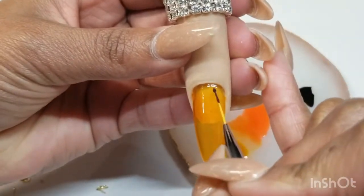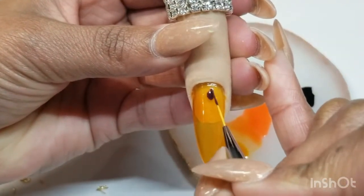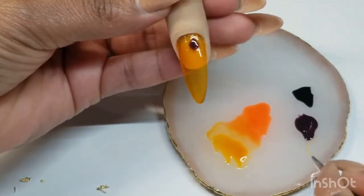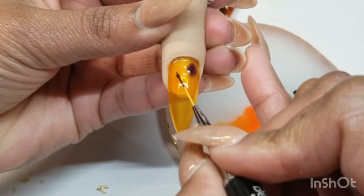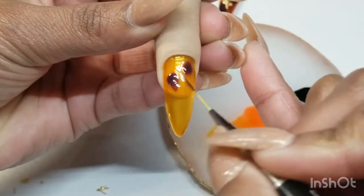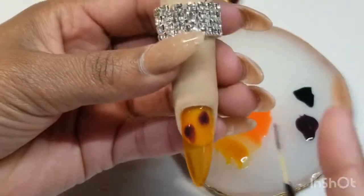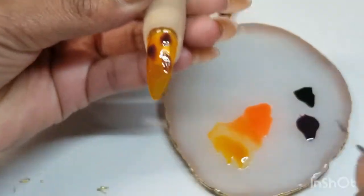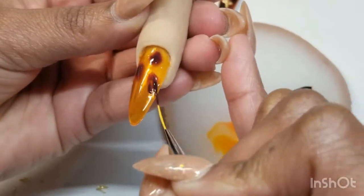Right here, you're just going to be doing little circles wherever you feel you want to make them. They don't have to be precise, they don't have to be perfect — you just put them anywhere, wherever you feel like putting them. We will be letting it bloom to your desired effect, and then after that we will be putting it back in the lamp for 30 more seconds.